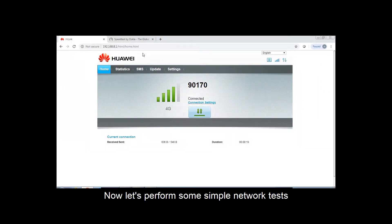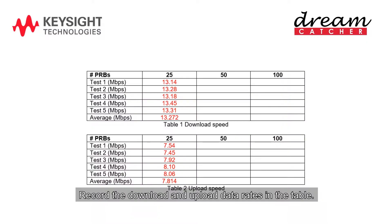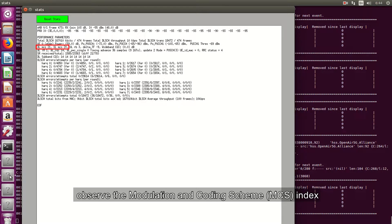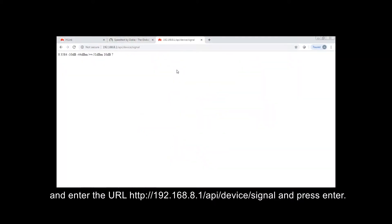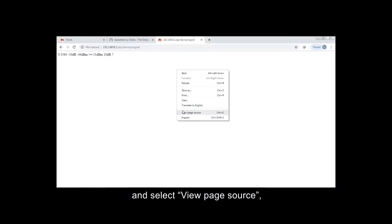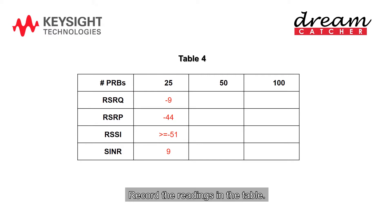Now let's perform some simple network tests using any one of the popular online internet speed test programs. Record the download and upload data rates in the table. Repeat the test five times. In the STAT window, observe the modulation and coding scheme index for the download and upload. Record the observed maximum and minimum values in the table. Open a new tab in the web browser and enter the URL HTTP 192.168.8.1/api/device/signal and press enter. These are the UE-related measurements used for radio resource management. Right-click on this page and select view page source to display the details of the output such as RSRQ, RSRP, RSSI, and SINR. Record the readings in the table.